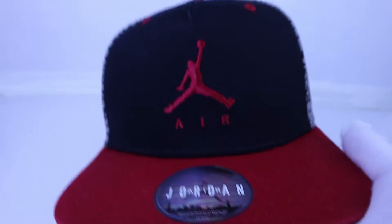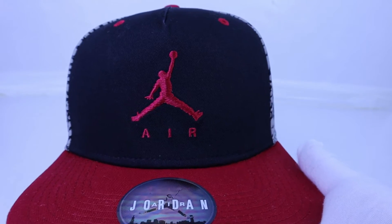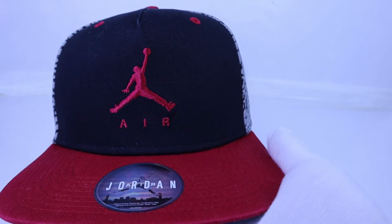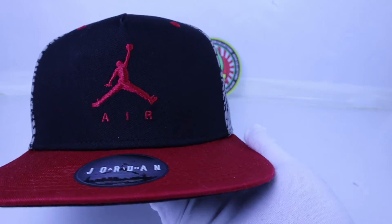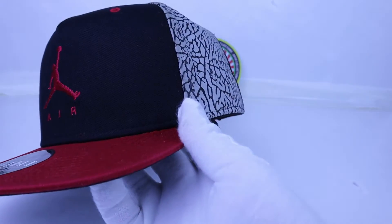Alright guys, those who are interested to get this original Air Jordan half-trucker hat, just contact our admin at Facebook and Instagram channel, SkyCollections.